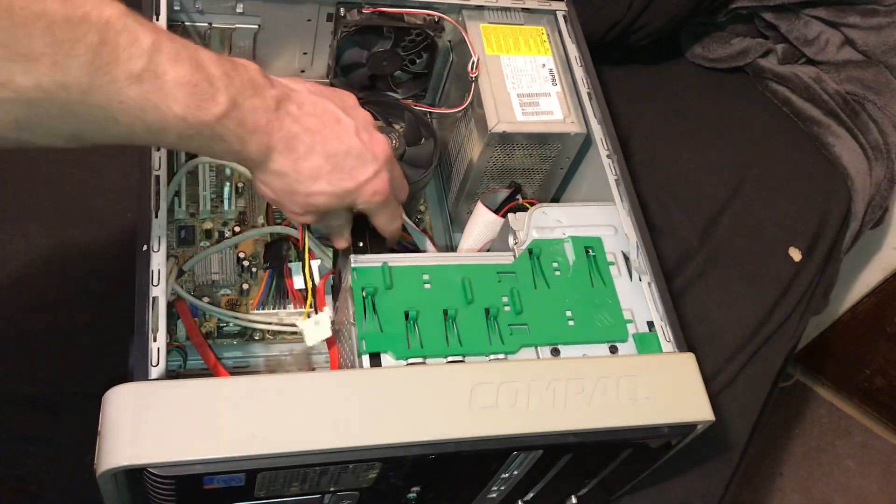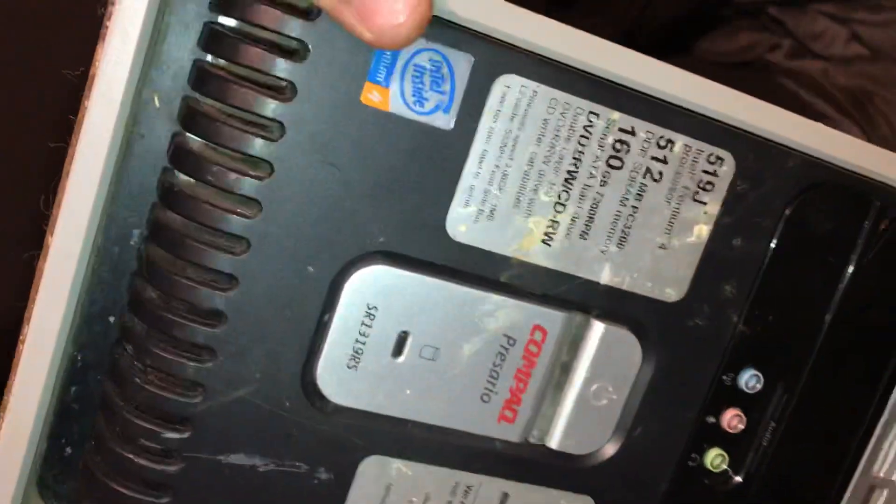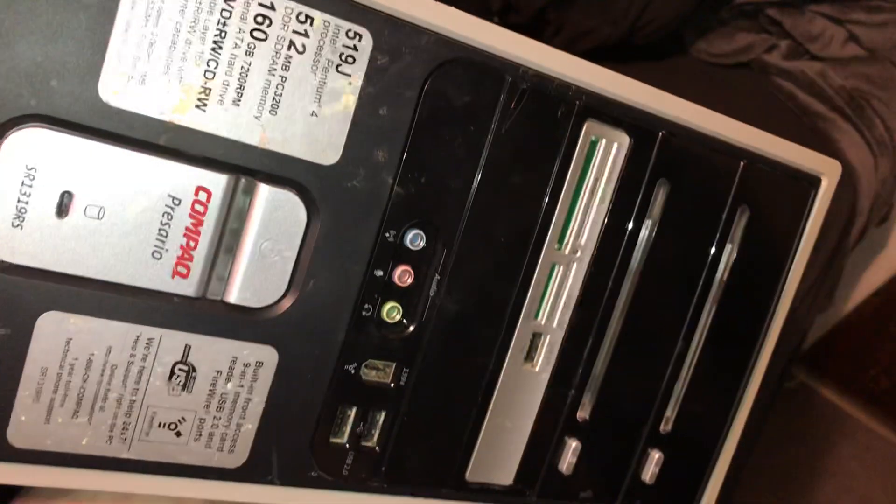Alright, so this is a hard drive from a compact device. I'll let you look at it — I can't read all this jibber jabber, one-nine-J and all that.